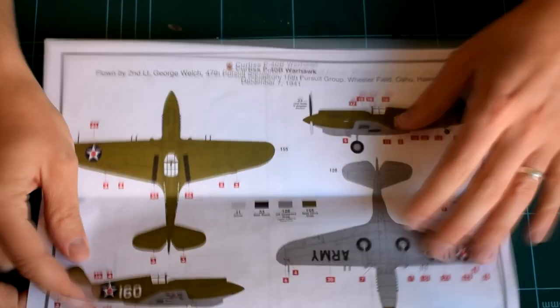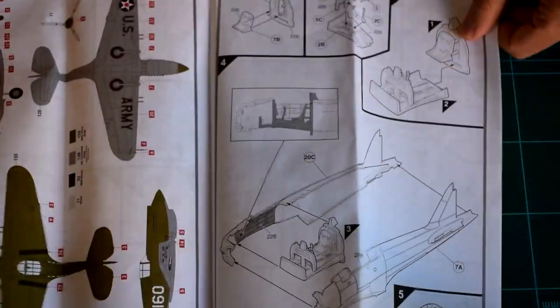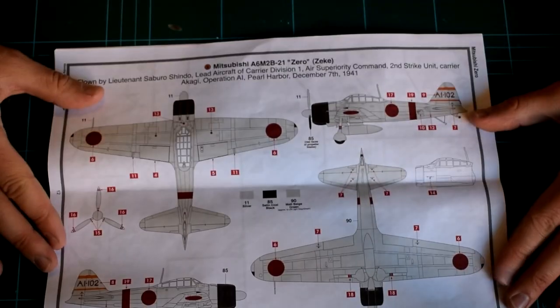Before we start the kit, as always, remember that adult supervision may be required due to the use of sharp tools, toxic paints and chemicals. Airfix recommends this kit for those aged 8 years and over.